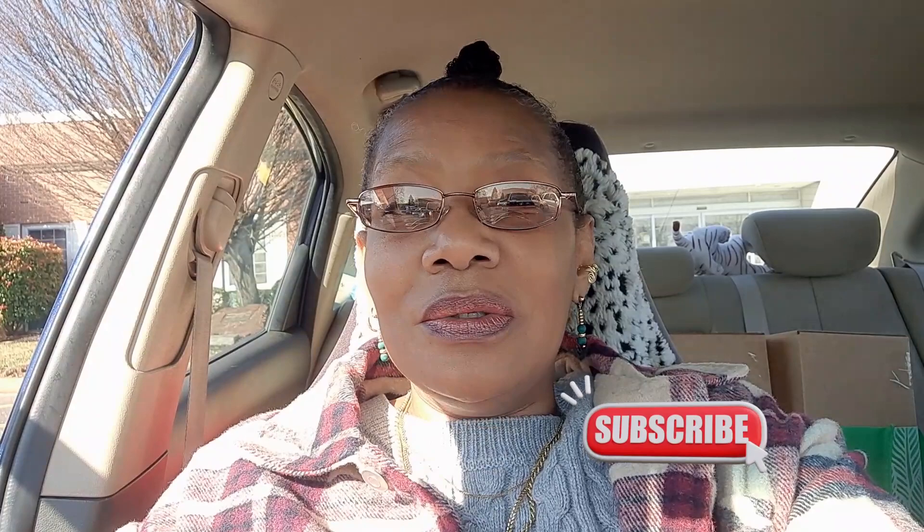Hey everybody, welcome back to my channel. My name is Alicia and this is Heart and Hand Creations and Events. Today I am sharing with you another year of exhibiting the African statuettes for Black History Month here at my local library. Sit tight — if you're new to my channel, subscribe, and for those of you who are my subscribers, thank you for tuning in. Let's go in and see what the setup is going to be like.